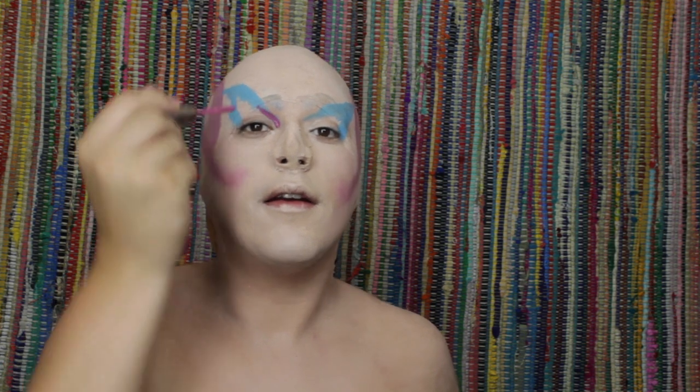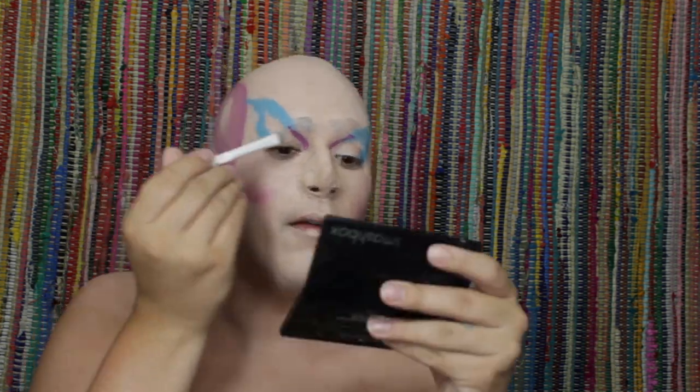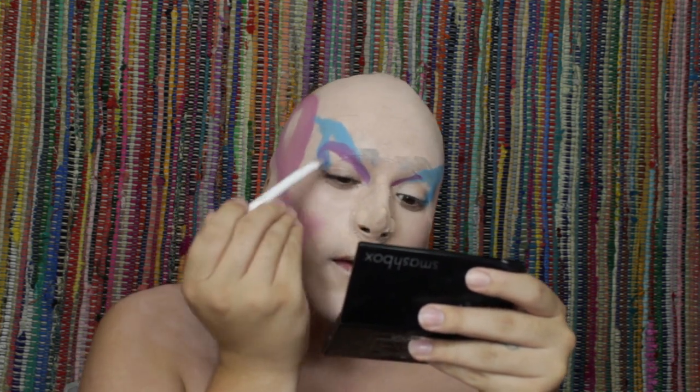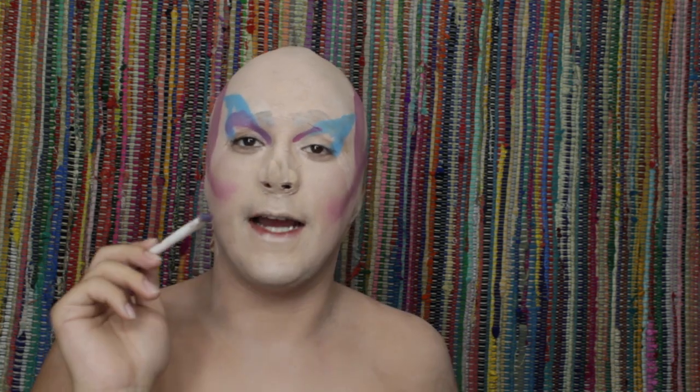Now I'm going in with a little packer brush and just blending that out by tapping it. Going in with more of the Urban Decay lipstick, I'm just going to focus that on the inner corners of the eye, just like that. Then using the same packer brush I'm going to blend that out. I want it to look like this clown is wearing eyeshadow within the eyeshadow, if that makes sense — which it probably doesn't.